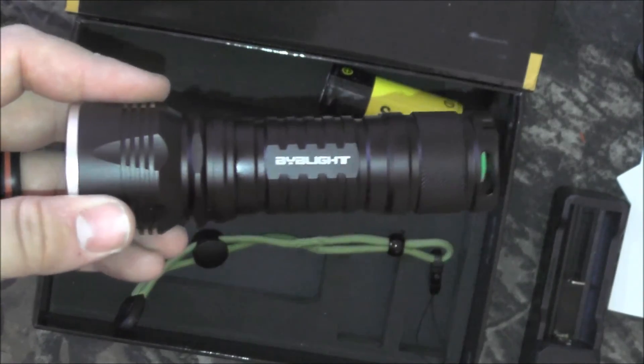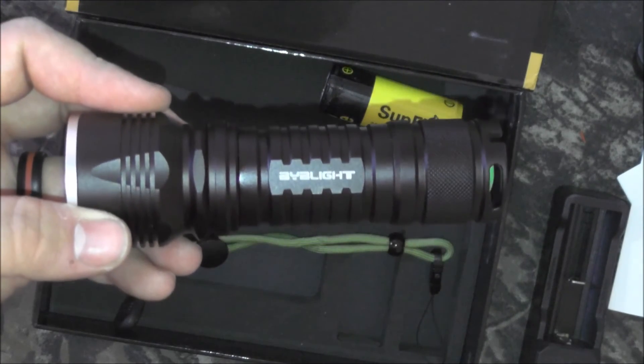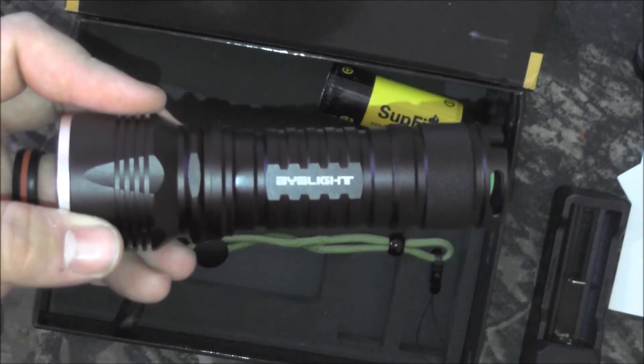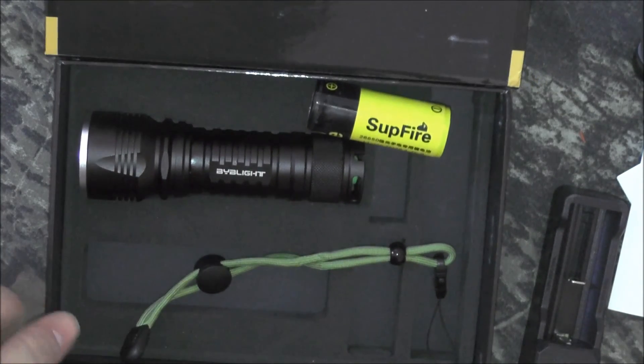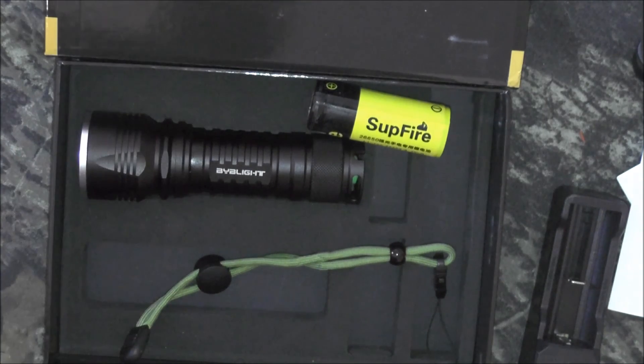Right now it runs at forty dollars, which actually seems a little bit high to me, but we will see as we test it — maybe this is a rock solid flashlight that's absolutely amazing and worth the price. Thank you for watching, that was the BYB Light unboxing. Keep in mind there will be a full review coming up within the next couple of weeks, so keep an eye out for that. Thanks for watching everybody, have a great day!